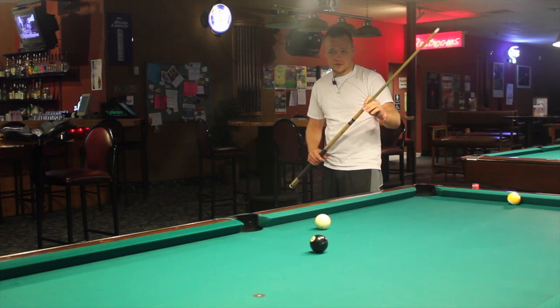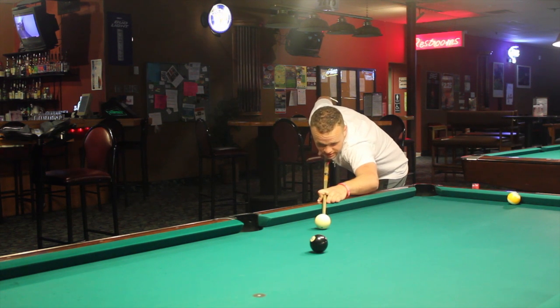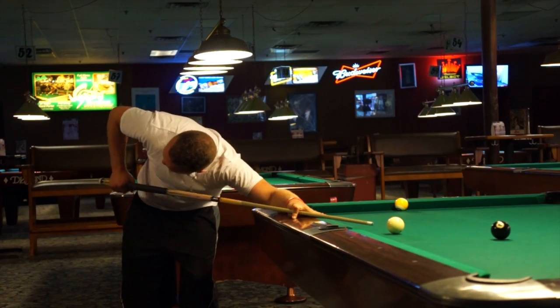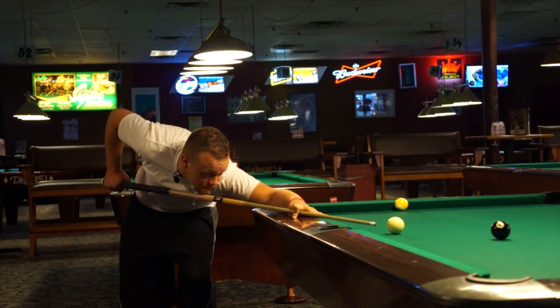It's all going to be one motion as I get down. And right now I'm perfectly steady. I stroke straight, my arm's in line. I'm going to follow through and shoot the ball in the pocket.